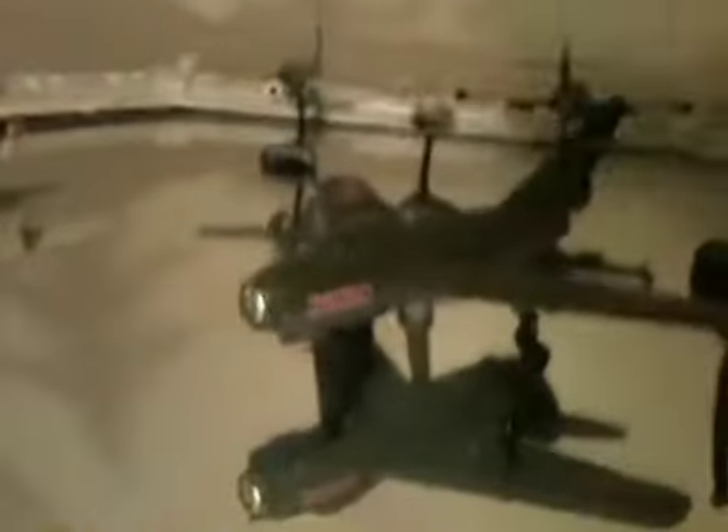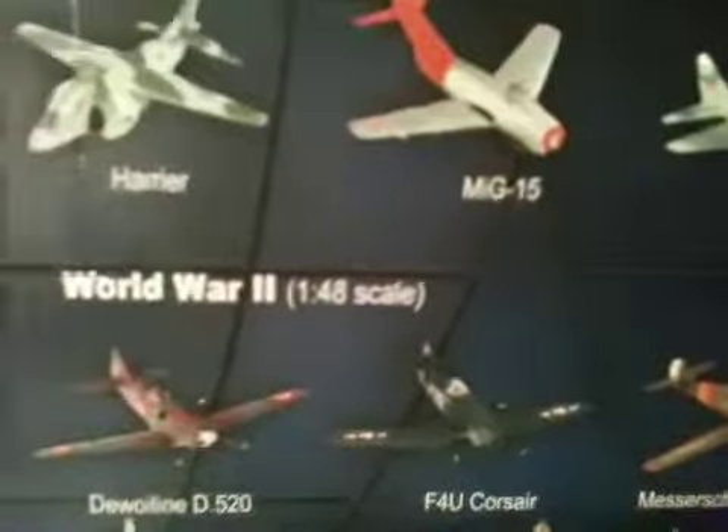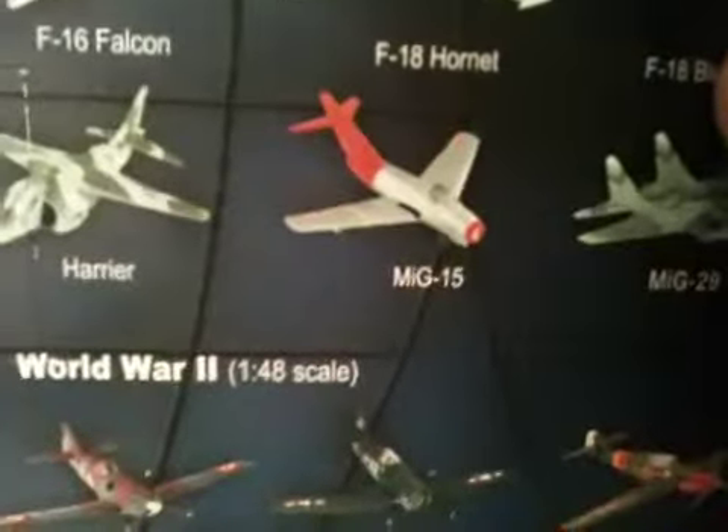Hey everyone. Today I'll be doing a quick review on the NuRay MiG-15 Chinese green camo. There is another one that is silver, but I've never seen that one on any store shelves. I got this one at the local Thomas B. Stafford Air and Space Museum in Weatherford for 12 bucks — pretty cheap, better than the Hobby Lobby version where you'd be paying like 15 bucks for one of these.